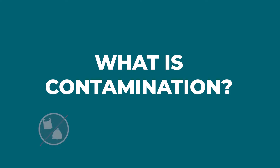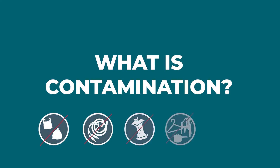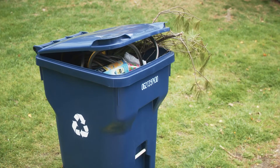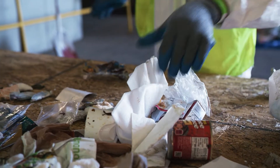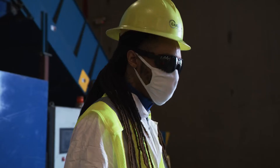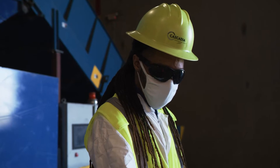When materials that aren't accepted in your local program are placed in curbside recycling, that's contamination. Contaminants can vary from community to community. They can include anything from food waste to plastic bags. We'll learn more about common contaminants later in this video.